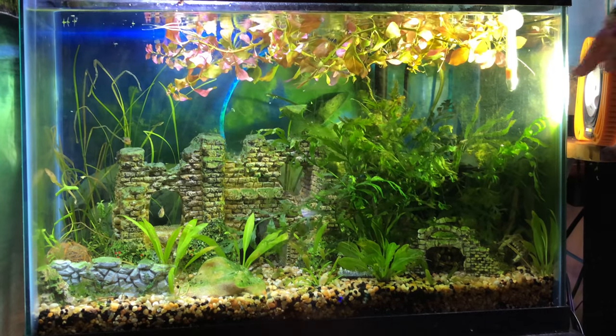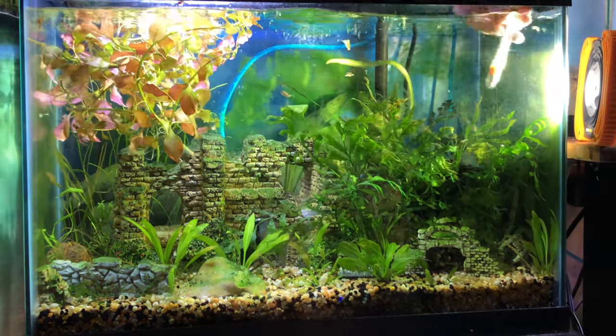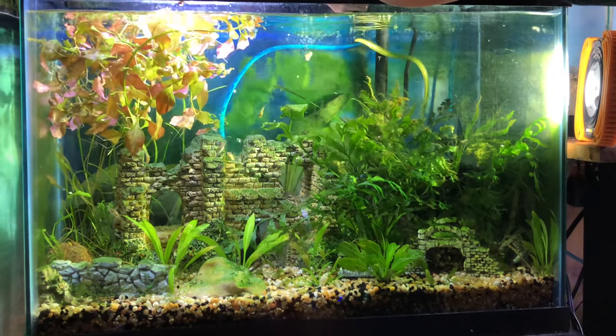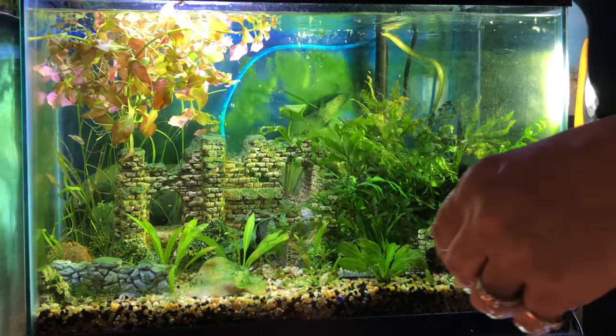I could have done without the duckweed. This doesn't feel like it's 78 degrees — yep, it is. Some of my tanks are warmer than others, so it's weird.